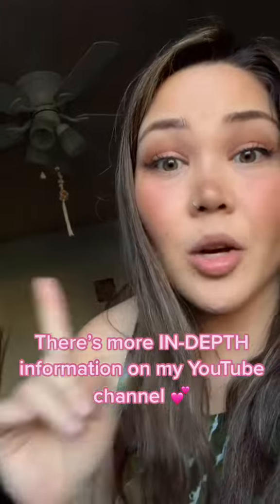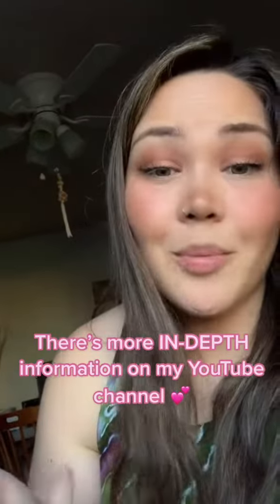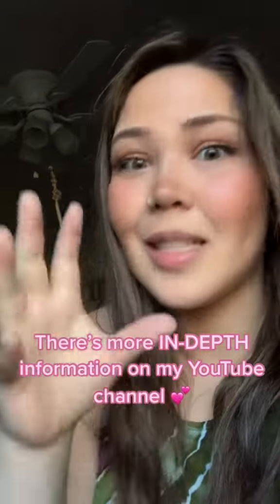If you want to learn how to make these, go to my YouTube channel at JaysNest on YouTube — I show the basics of how to DIY your own. If you have any more questions, definitely leave them down below. This is a loaded talk.